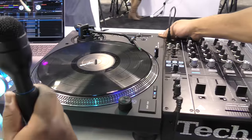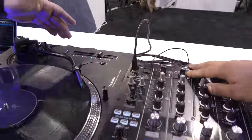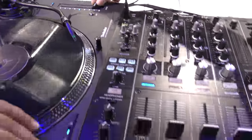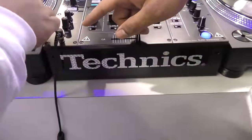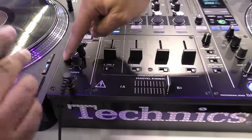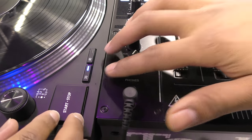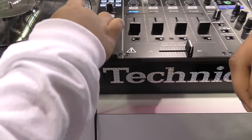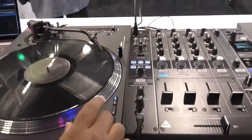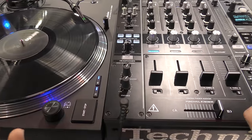So it's lighter. You have a button right here for you to go from plus 16 to minus 16 in pitch, with the click of the 33 or the 45 button, as well as the start button at the same time — you get reverse. When you click 33 and 45 at the same time? Nice. And then you can do it again for 45s, and then you have the 78 function for guys that are into that.